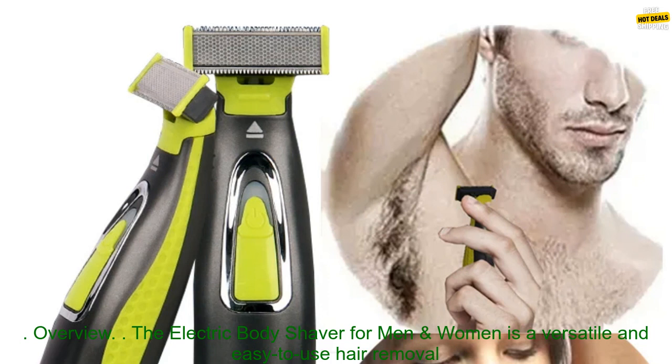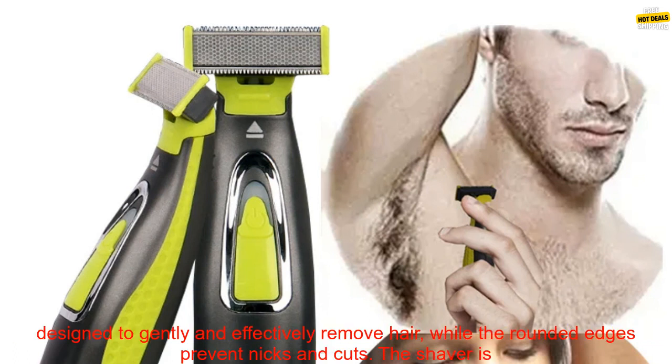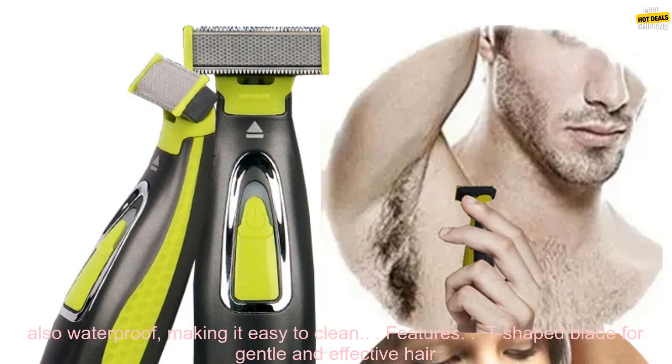Overview: The Electric Body Shaver for Men and Women is a versatile and easy-to-use hair removal tool that can be used on all parts of the body. It features a T-Shaped Blade designed to gently and effectively remove hair, while the rounded edges prevent nicks and cuts. The shaver is also waterproof, making it easy to clean.